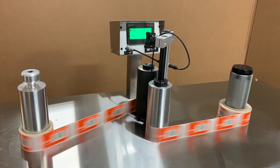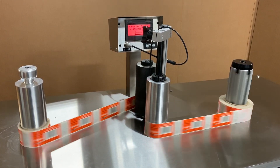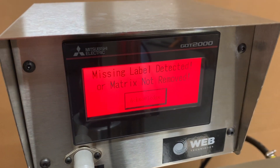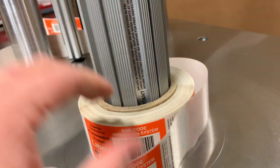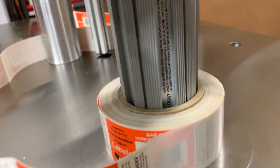We're running at a good speed, waiting for a missing label to appear and for the system to stop. The screen now shows missing label detected, or matrix not removed. Our missing label is right back here — if we move the roll back a little bit, you can see this is where your missing label was, and that's why the system stopped.